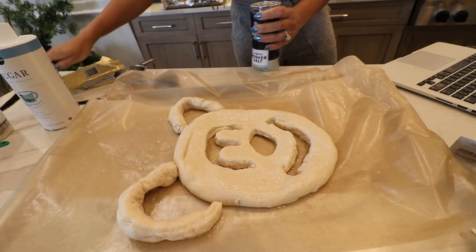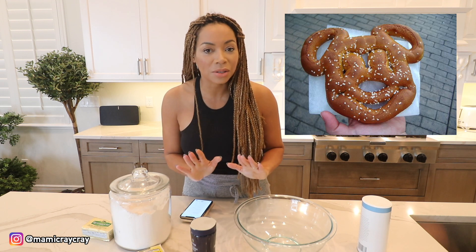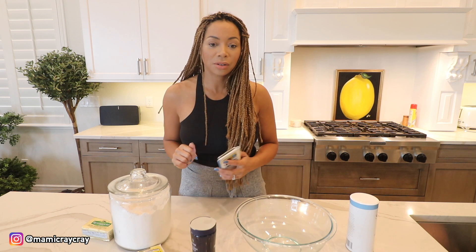Who cooks from scratch like this? Like, why? Today we are making Mickey pretzels — the actual pretzels you can get in Disneyland and Disney World. So let's see if we can make it at home and have it taste even better than the Mickey pretzel.